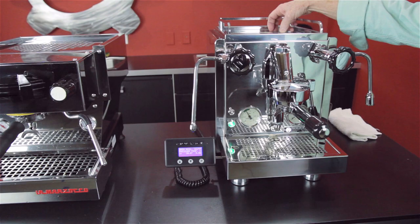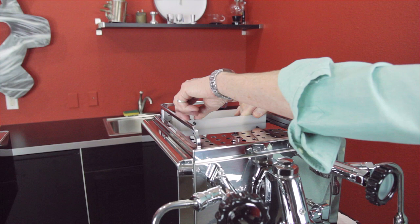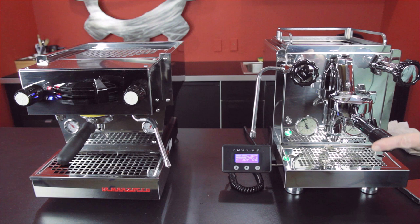Water tank on this machine is right back here. Let me talk about some of the stats between these two machines. The Linea Mini steam boiler is 3.5 liters and the water tank is 2 liters.